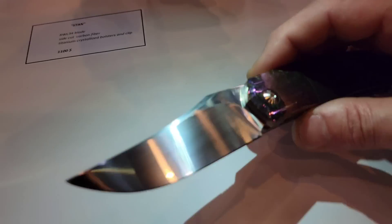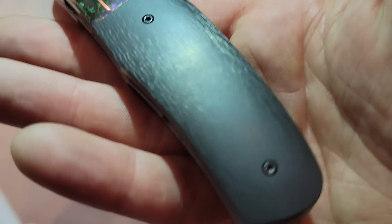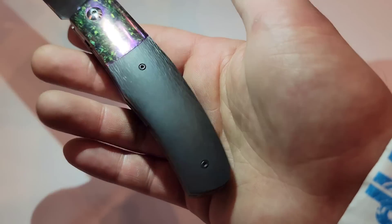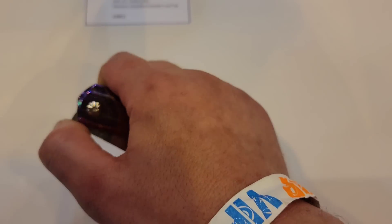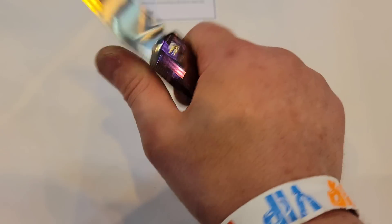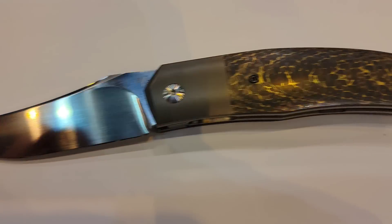Watch this — the light hits it and it totally changes. Look at the carbon fiber — when you take the light off, watch. Crystallized titanium, very, very snappy, super comfortable. And then we've got one more in the snakeskin gold carbon fiber — very, very nice.